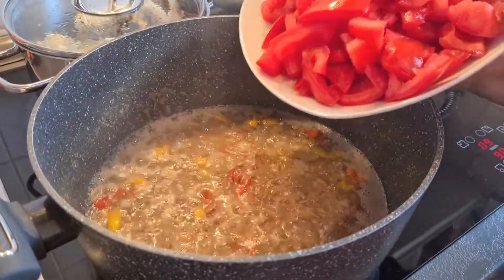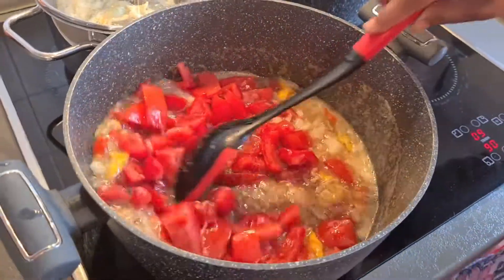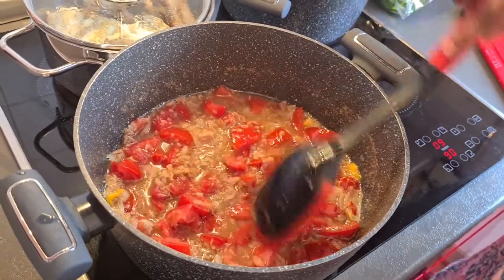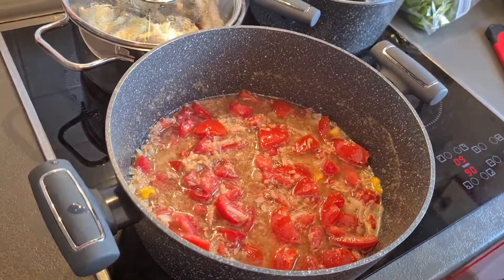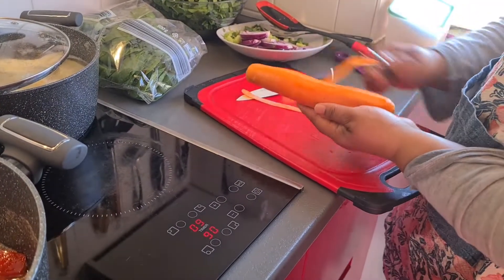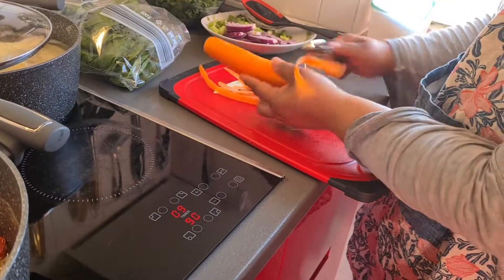Okay, you see my tomatoes - I cut it. This is my fish Spanish, I'm doing it. You see the way everything is looking good. Then my yam is frying too.